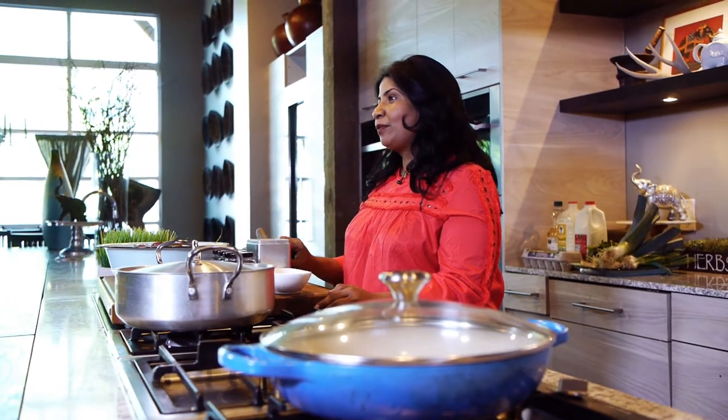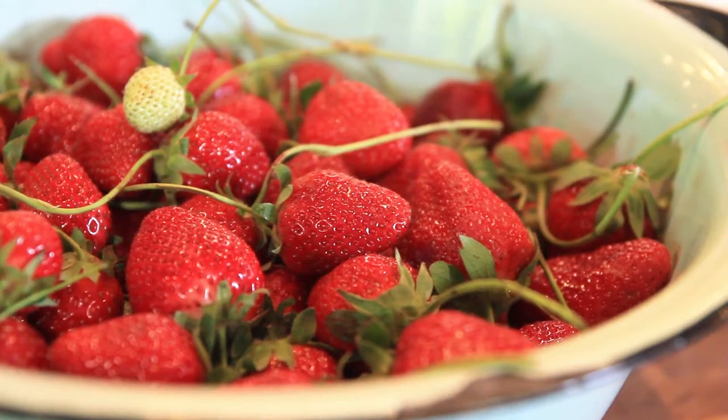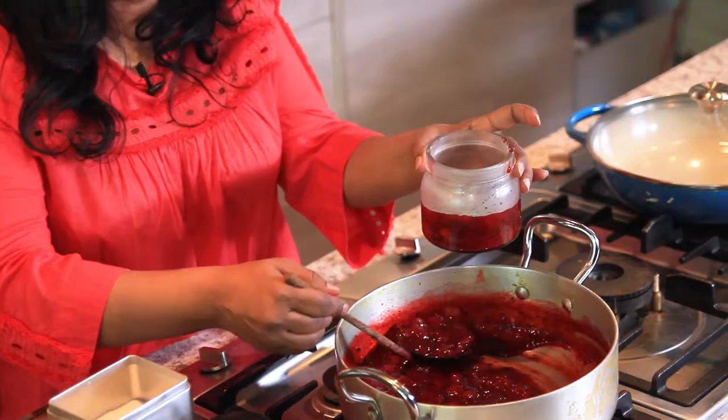My mom makes this jam with tomatoes, clove, black pepper, and a certain type of chili powder. And I thought, why not substitute the tomatoes for the strawberries that we got? So that's what we're going to do today.